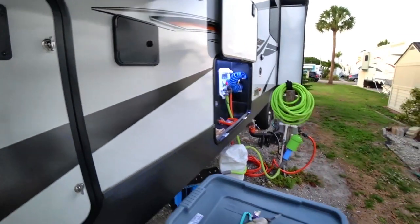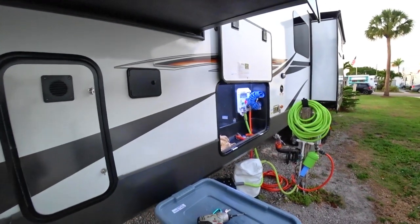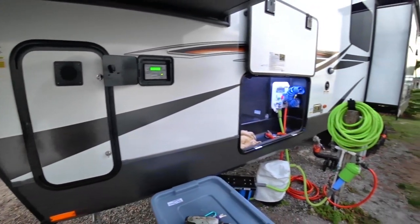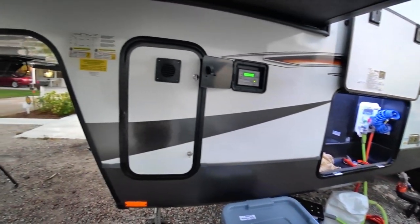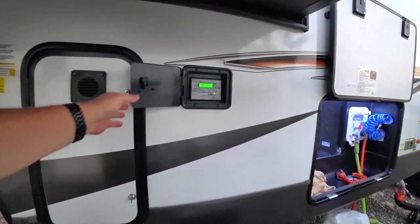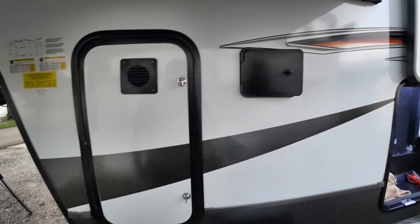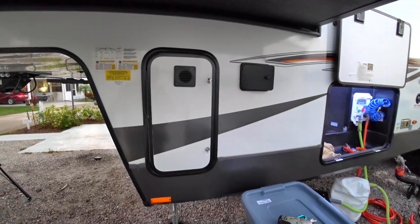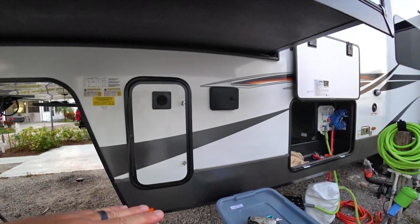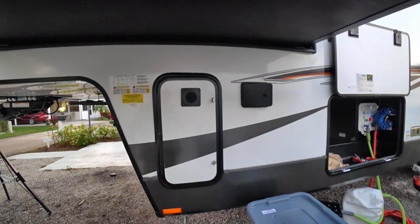The Ground Control system does a very good job of leveling, but it can only do so much, so you want to try to get as level as possible beforehand. If I'm hooked up to my truck and pulling into a spot and I want to know if I'm level, all I've got to do is hop out of the truck, open this up, flip the switch on, open up the app, and it will tell me how off I am — or you can ask my wife, she'll tell you how off I am.